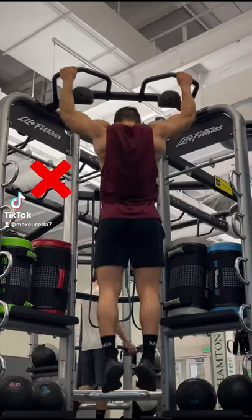Instead, pick your head up, puff out your chest, and pull your elbows down and in for a full contraction at the top, and lower yourself all the way down for a full stretch at the bottom.